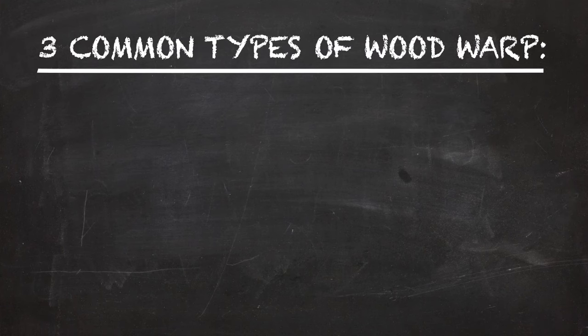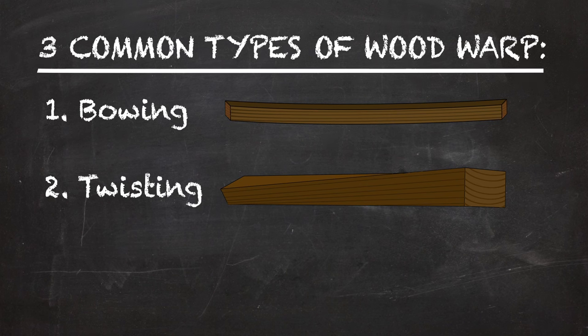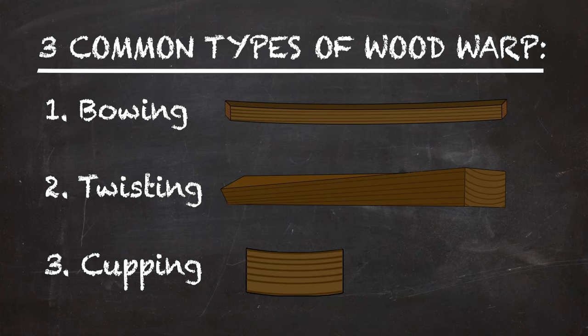It's very rare that wood you purchase doesn't have some kind of warp or movement to it. For the sake of this video, I'm showing you three common types of wood warp you may encounter. Bowing is when a board has a bend in it so it doesn't lie flat. A twist is when the board won't sit flat on all four corners, so that when you press on one corner, the board rocks back and forth. And cupping is when the board has a cupped shape where the sides are higher or lower than the inner part of the board.